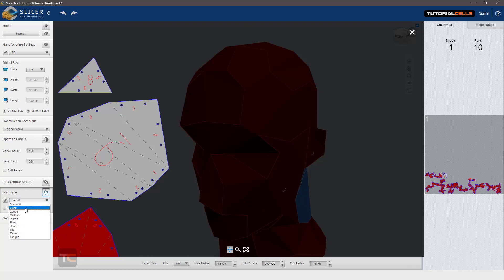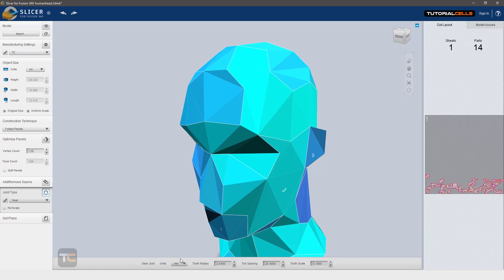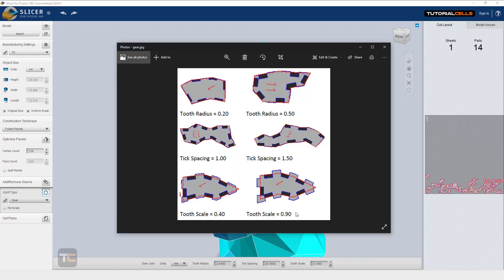If you choose the gear mode, there are also many settings. Change to millimeters for better understanding: tooth radius, tick spacing, and scale. Look at this image — you can change the tooth radius here to adjust the teeth. This is tick spacing — you can change the spacing between these elements and change the tooth scale. The red line is the original shape and it creates an additional element from the original object.